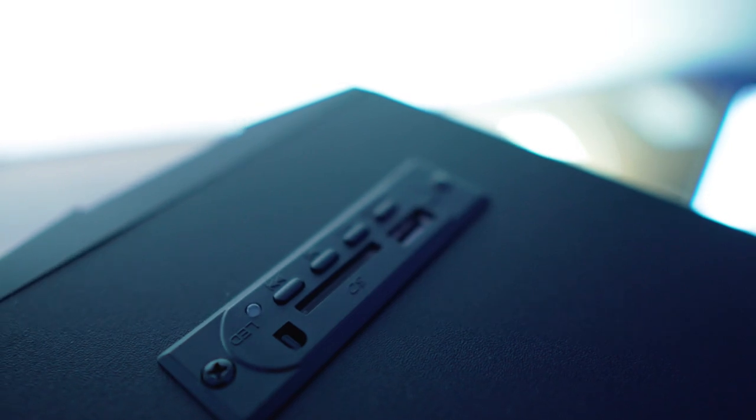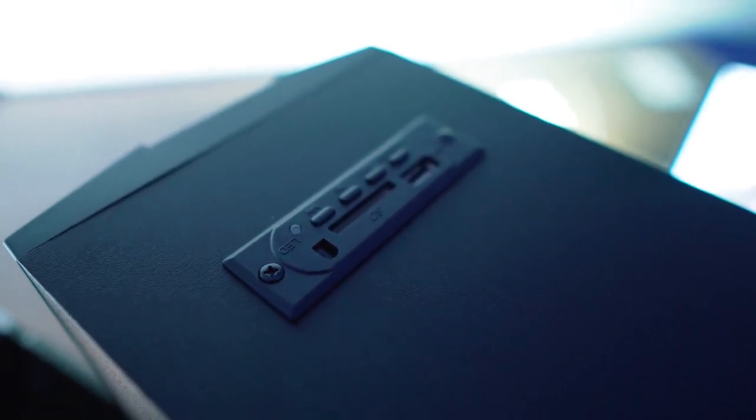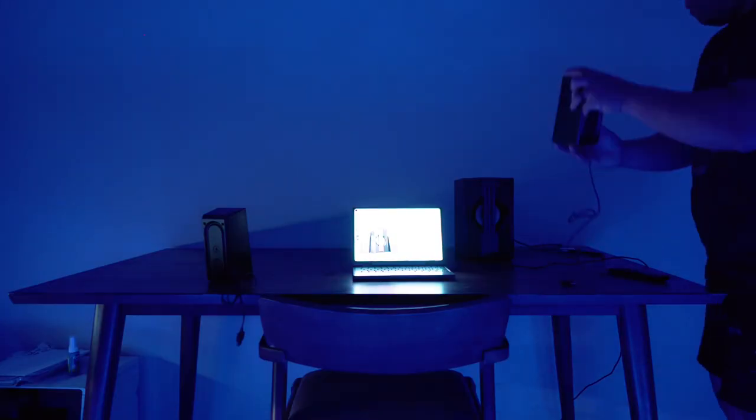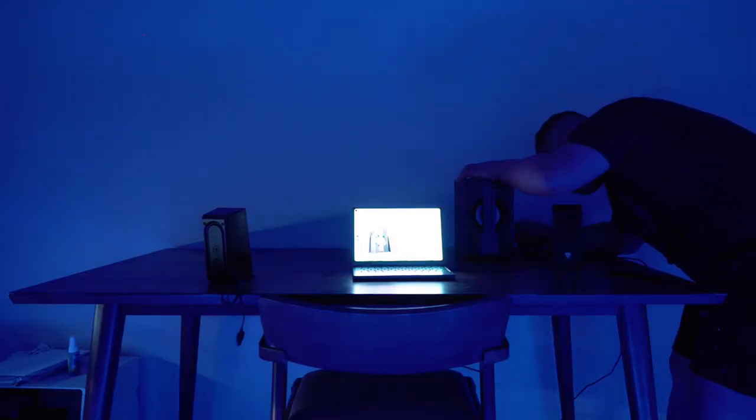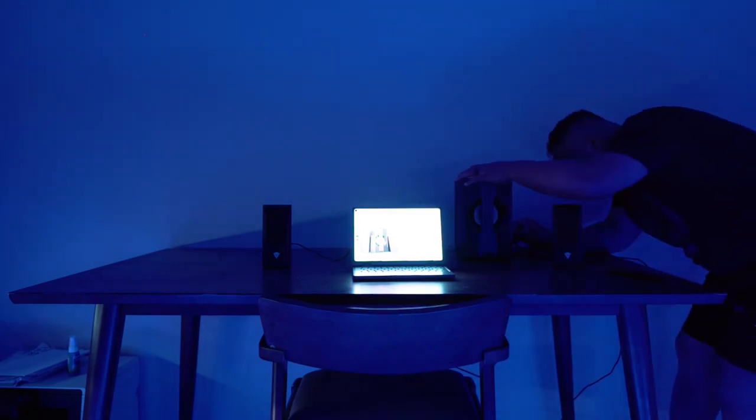At the top control panel, you have the button to change modes — for example, if you want to go to Bluetooth. You can also play music if you have an SD card, and there is an SD card slot as well. To set it up, it's literally just plug and play — plug the satellite speakers into your subwoofer and that's it, then turn it on.